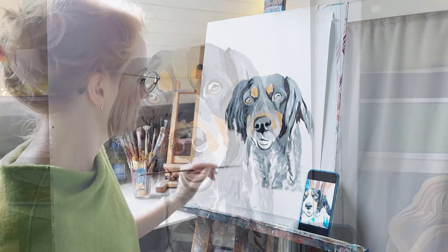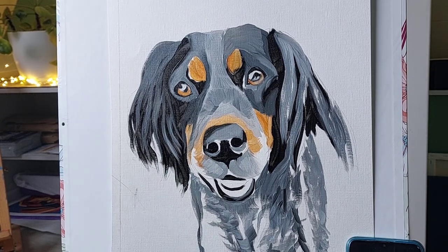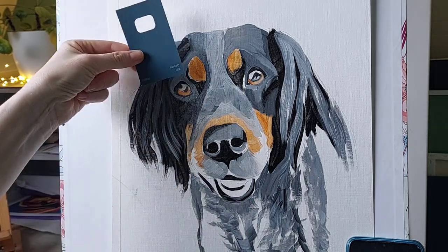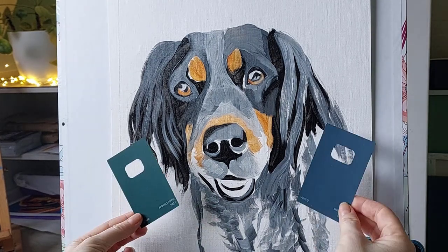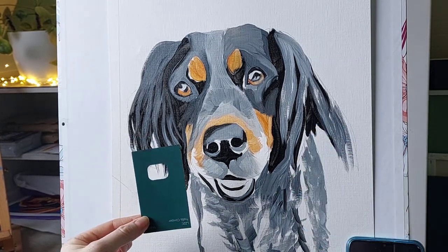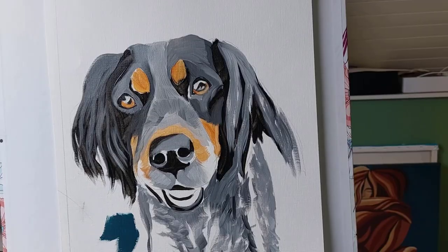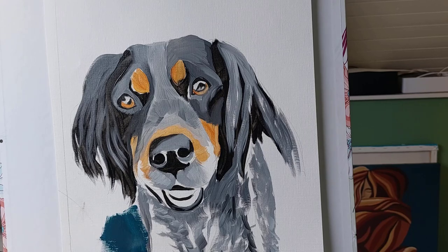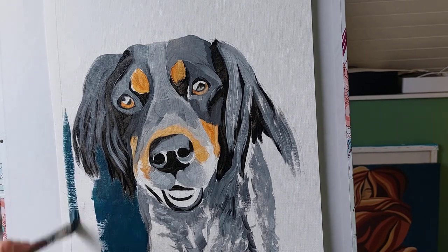A little tip here — I use paint sample cards to help me select a background colour. I find this the quickest and simplest way, and I need to put the background in at about this stage in the painting, because if you wait too long it's difficult to get the edges of the fur painted correctly. You'll want to paint over the background colour with all the edges of the hairs, especially the ear area, so it's important to get the background painted in at this stage.